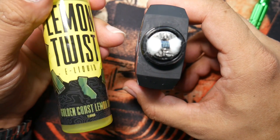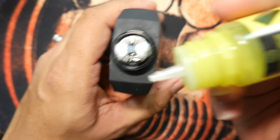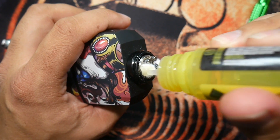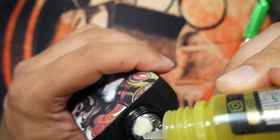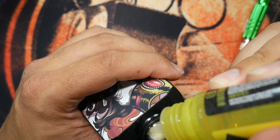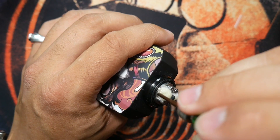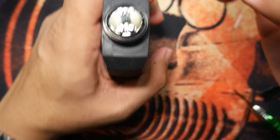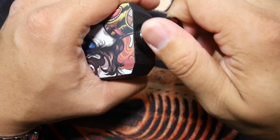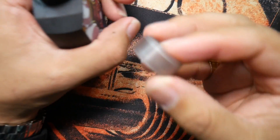We got that all done up. I'm going to go ahead and juice it up with some Lemon Twist — I've really found myself enjoying this Golden Crust Lemon Bar. Stuff's on point. I'll soak the cotton a little bit and shoot some juice down into the juice well on the bottom. Make sure my cotton is tucked off in there. I'm going to rock it with the glass that came with it, which leaves it at 2.5 ml capacity.